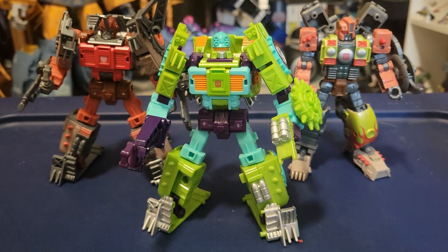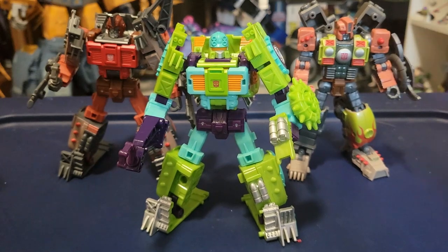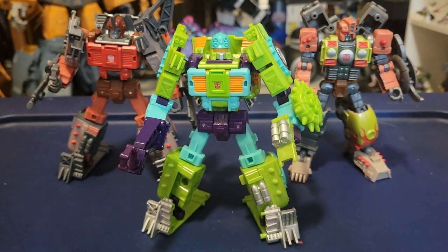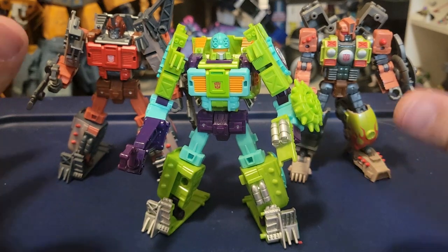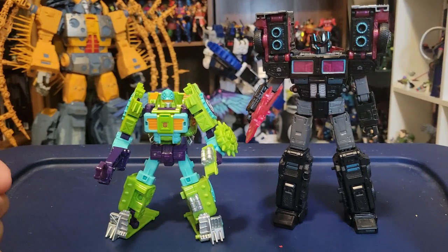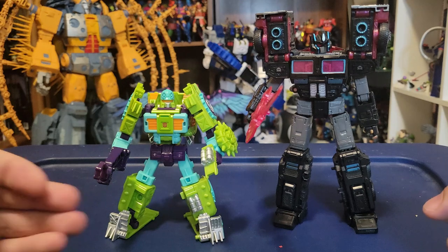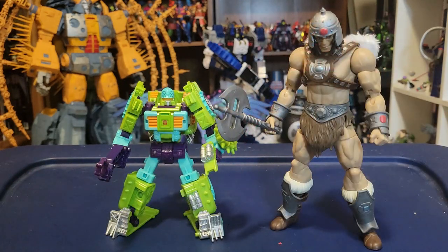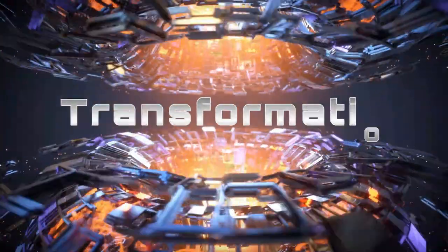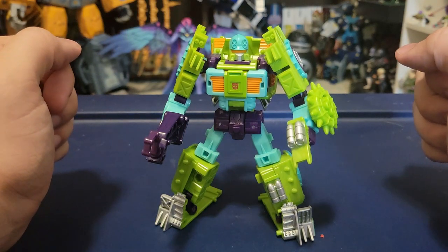Here is Toe Line with his fellow Legacy Evolution Junkions. I don't have Axel Grease yet, but I've got Scrap Hook and Crash Bar. Because he's the same mold, he fits in, though his color scheme is a bit different. Maybe with Axel Grease to balance it out since she has a different color scheme, it might not look that odd. Here he is with our only other R.I.D. 2001 character so far in Legacy — that being Scourge from the Velocitron subline — so at least he's got a buddy. And of course, we'll show Toe Line off with our standard Masters of the Universe Masterverse figure, this one being Vikron. Alright, let's get this guy transformed up into his tow truck mode.